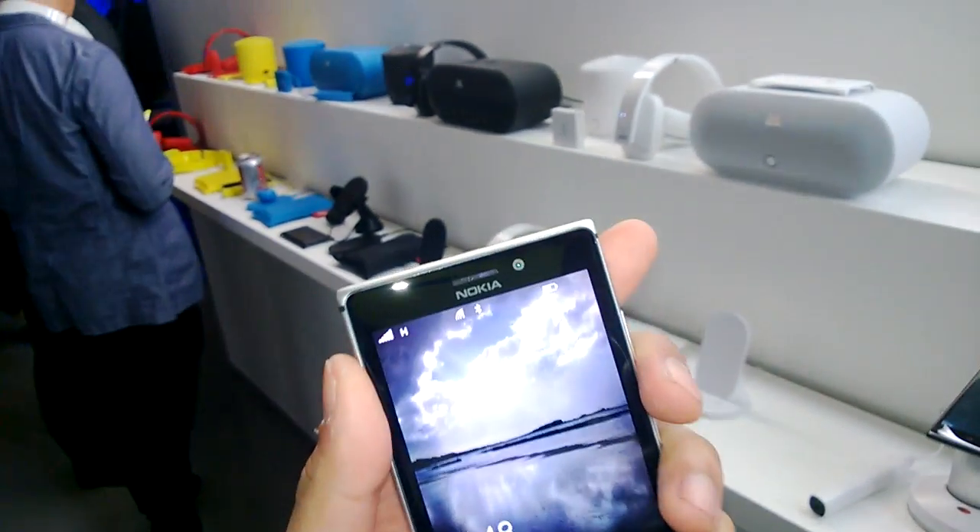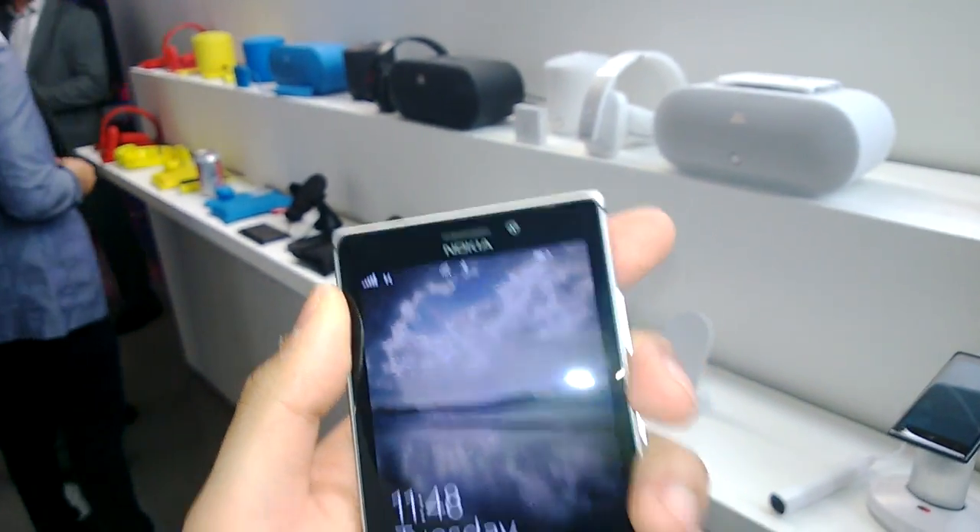I can hold this phone anywhere and the signal will remain full. Excellent, thanks a lot.